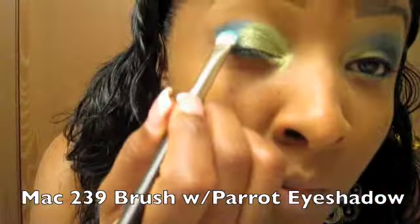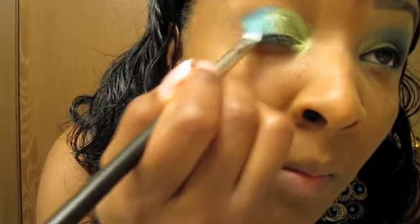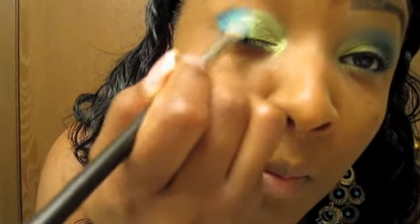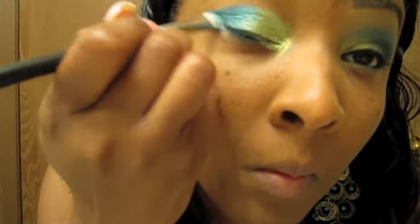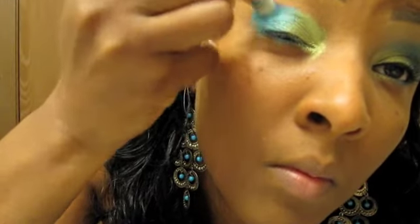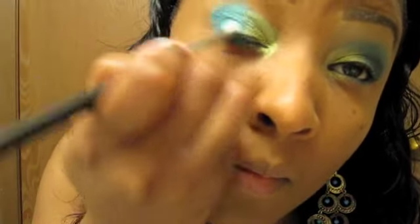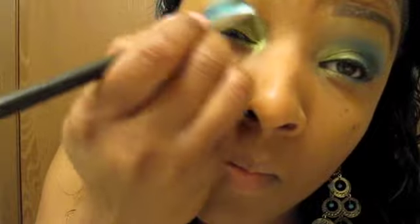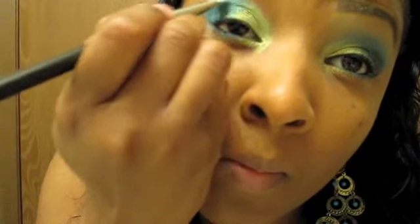Now we're going to take the MAC 239 brush with Parrot — I haven't used Parrot in so long. It's such a beautiful color. Just blend that in with the green just a little bit, blend them together. I'm going to take the edge, get the corners with the 239 brush, go up a little bit — I'm going to take the tip and go upward. I'll use my 217 later to blend that all in together, so just go up just a little with it. They're blending in so well together.